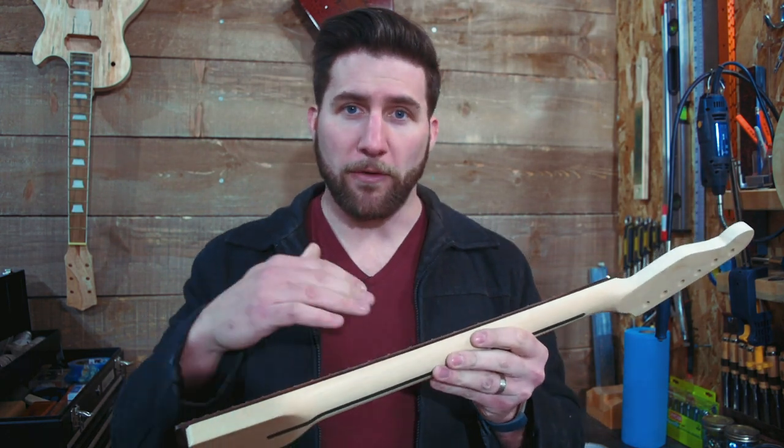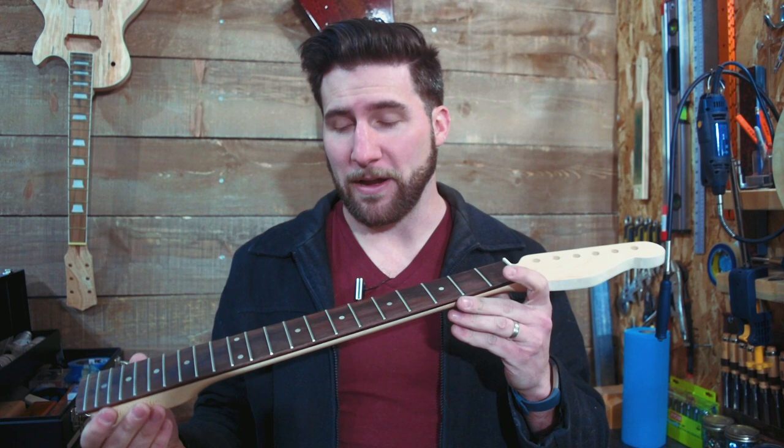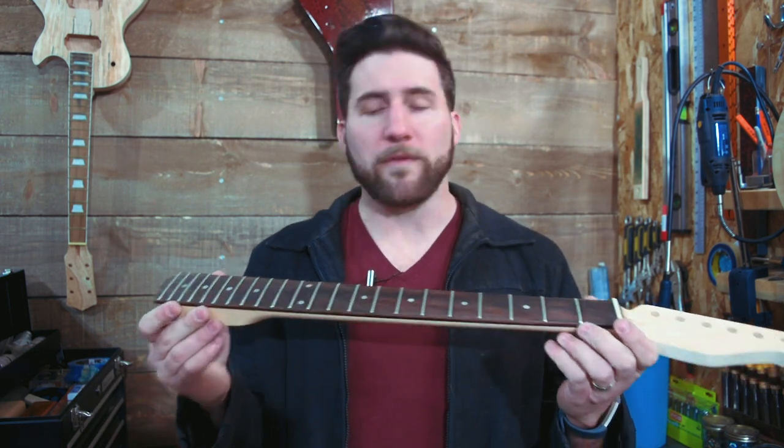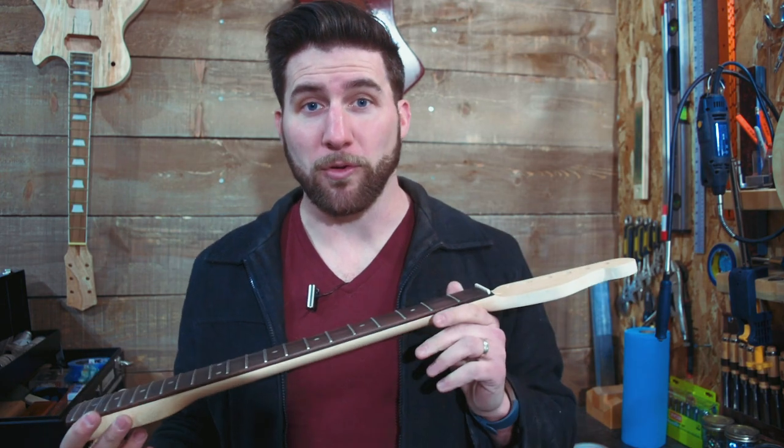We can make it feel better, and we do that by rounding the ends of the frets. After you level, you kind of end up with this sharp edge a little bit. It's not too bad on this one because it was a minor leveling, but still, we've got to do that part next. Now there are a couple different options — let's explore what those are.